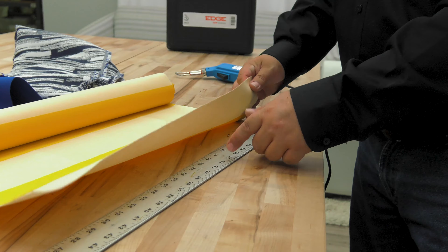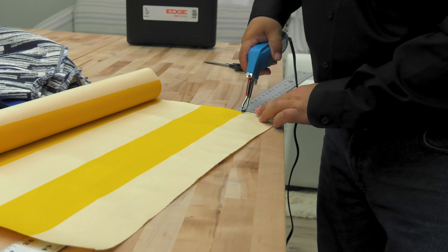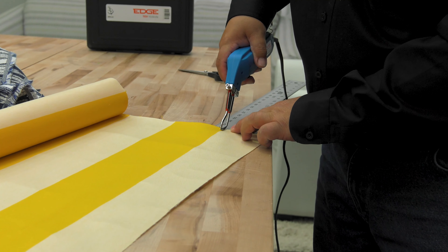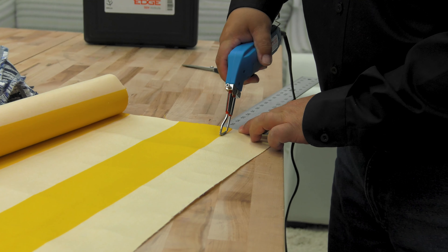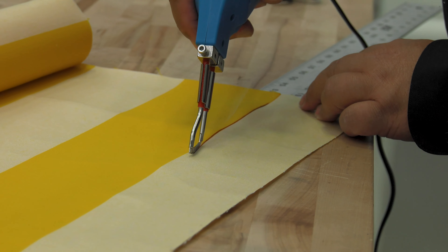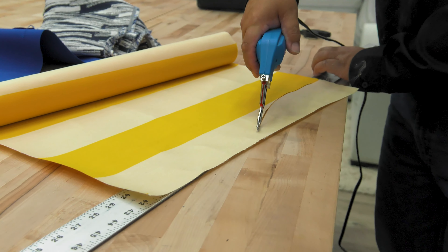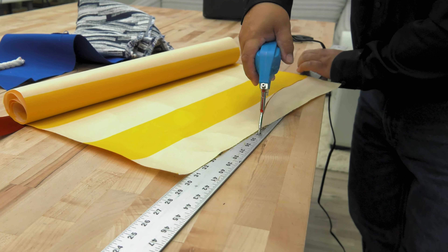Before we created the tempered cutting glass, we often used a metal ruler, which does work, but has some drawbacks. First, the hot knife doesn't glide as well. Second, some of the heat is transferred from the blade to the ruler. And finally, the cutting surface on a metal ruler is much smaller than on the tempered cutting glass, making it much harder to turn corners.